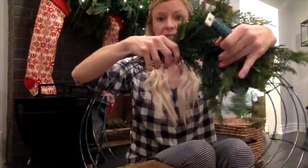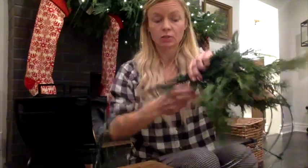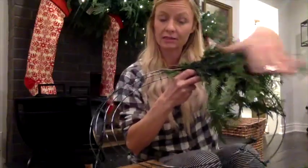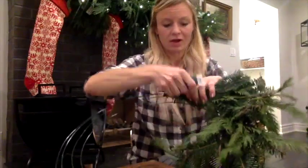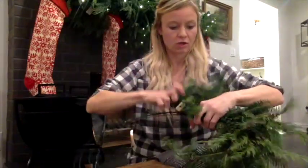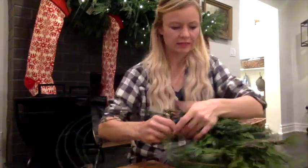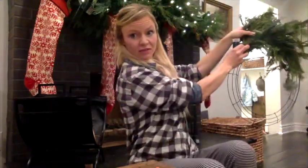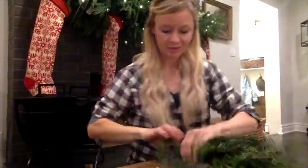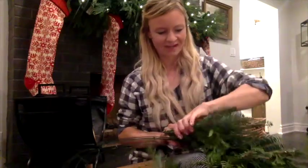I like to layer right on top of the stems I just wired and bring my wire all the way down to the next spot where I'm going to attach. I don't like to wire too much over the big bulky part of the bouquet because I like it to be nice and full. If you wanted your wreath to lay a little flatter or be a bit smaller, you could wire right over the top, but as it is we don't really need to. As you go, hold it back and look at it every once in a while to see what the shape looks like and make any adjustments.